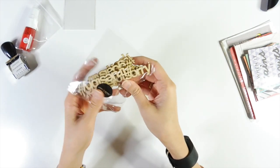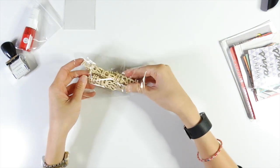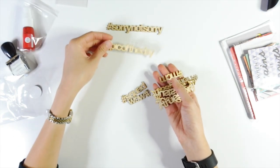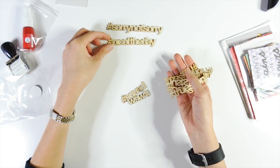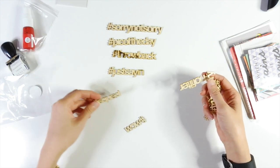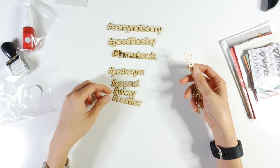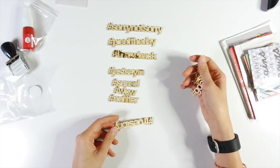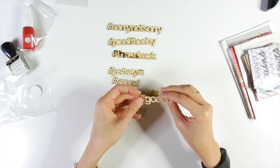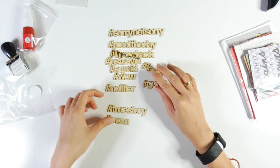And then you also get these wooden words. You get a few of them — 'Sorry but sorry not sorry,' 'Pick of the day,' 'Throwback,' 'Just saying,' 'Squad,' 'WCW,' 'True story,' 'MCM,' 'Goals' — so there's a bunch of hashtags. I presume they are popular, even though I'm not really sure what some of them mean.